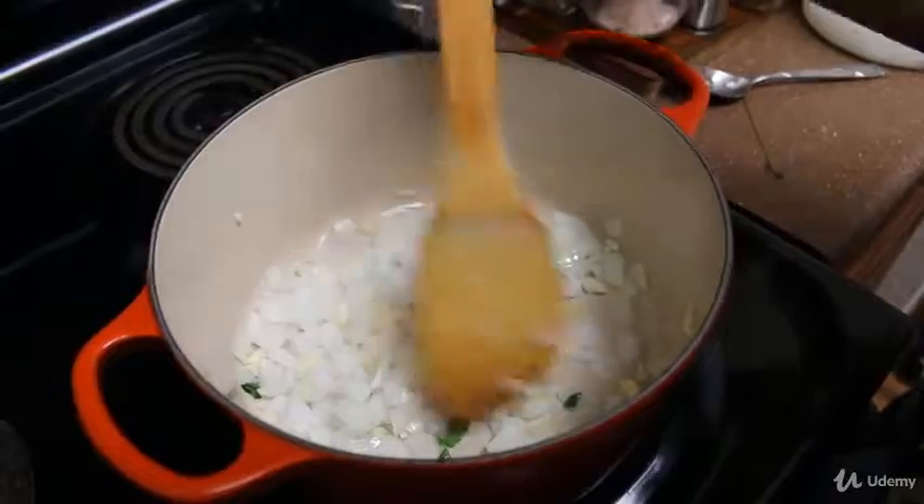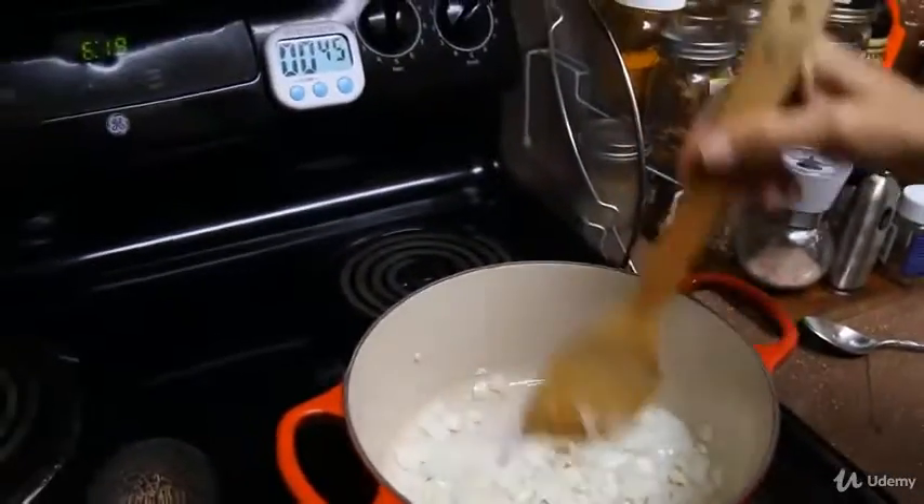I'm going to pause the video and we'll keep track on the timer to see how long it takes to brown the onion and garlic.